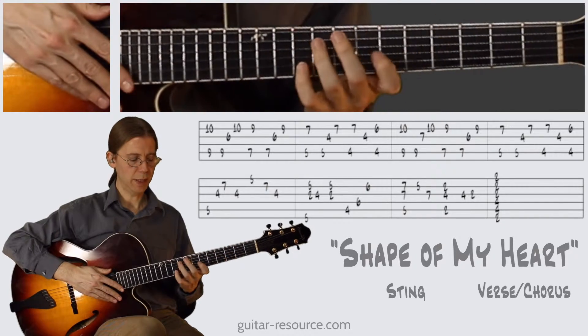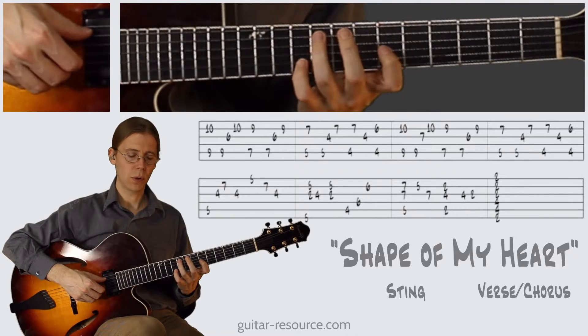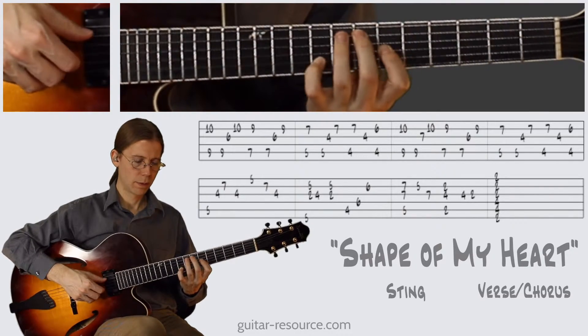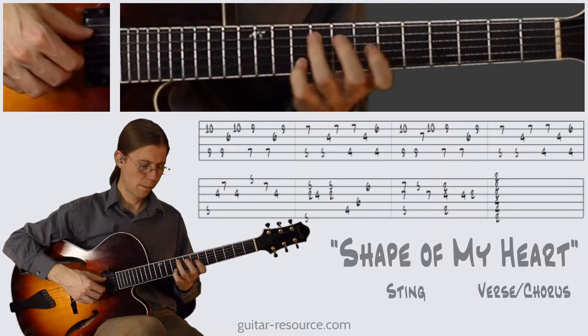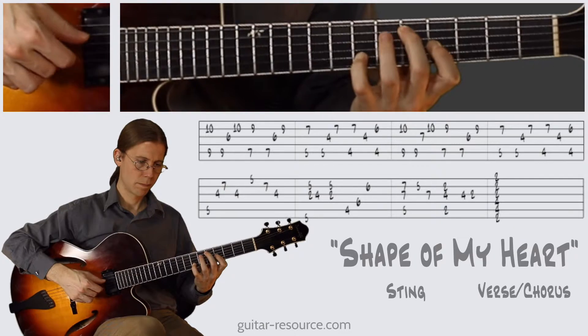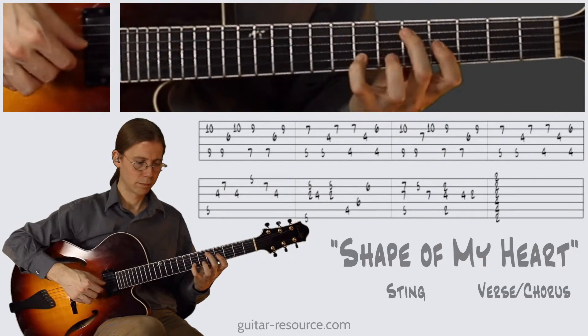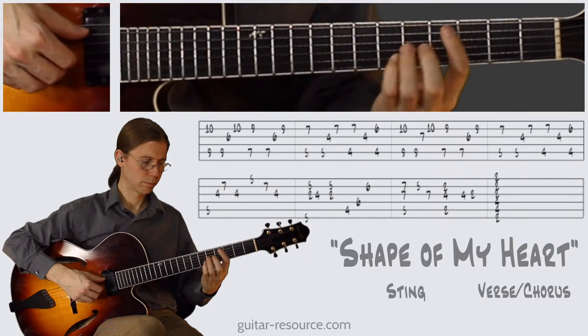Let's try it full speed. One, two, three, four. One, two, three, four.